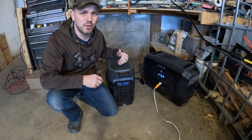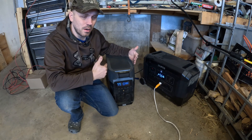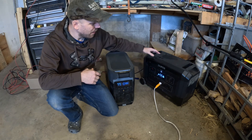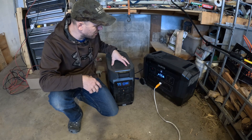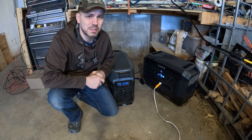Right off the bat, the first difference I notice is that the Delta Pro is just a little bit slimmer than the OPEZ Mega 3. Other than that, they're about the same height and same length. The Delta Pro is only about maybe an inch narrower than the OPEZ — otherwise they're pretty much exactly the same size.